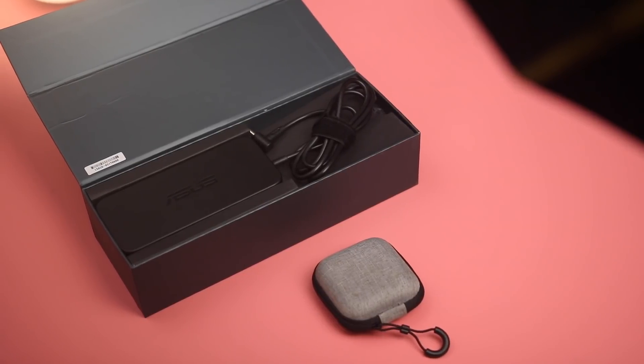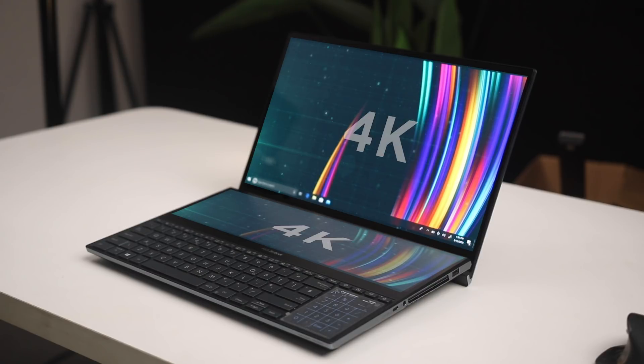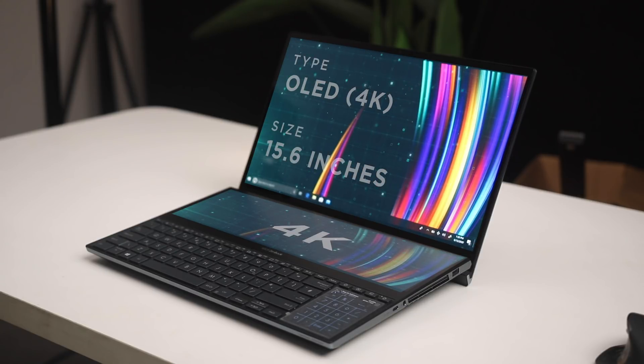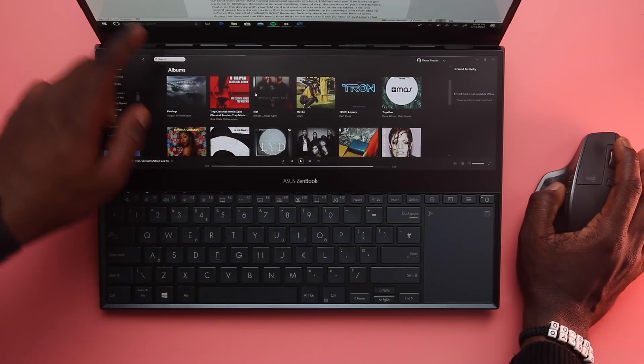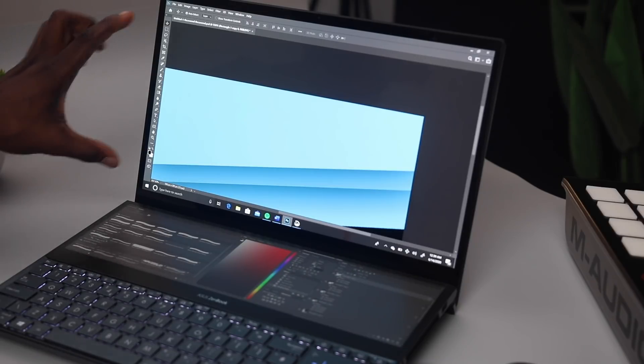I'll start off with the display. This is a dual 4K display. The top display resolution is set at 3840x2160 — it's a 15.6-inch OLED 4K panel, 100% DCI-P3, and it's touchscreen with thin 5.5mm bezels and an 89% screen-to-body ratio.